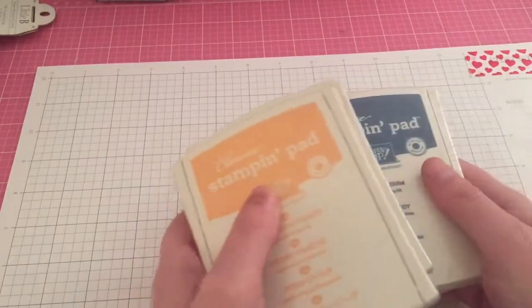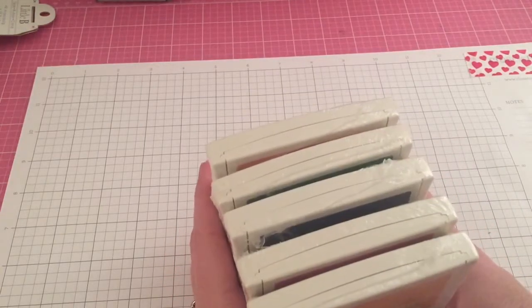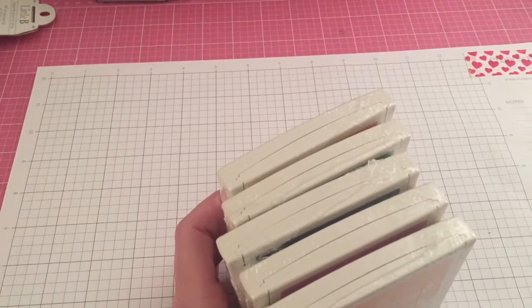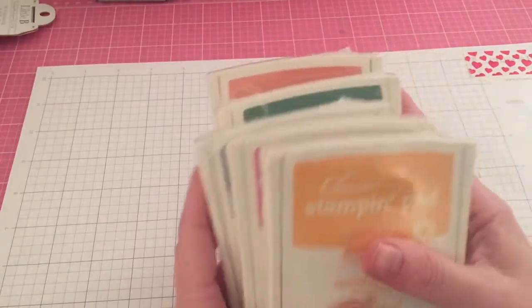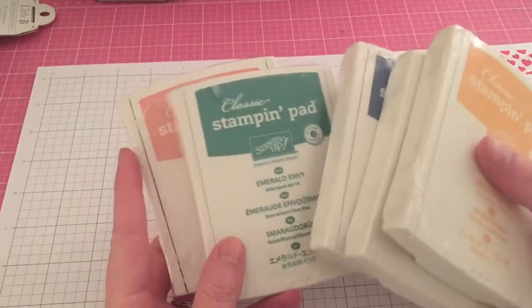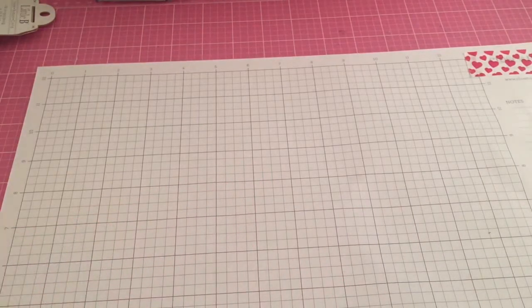So those five colors are Flirty Flamingo — I love that name — Peekaboo Peach, Emerald Envy, and Dapper Denim. I also have some more coming, and those are actually the 2014-2016 ones, the two years prior. Those are the ones that are coming.